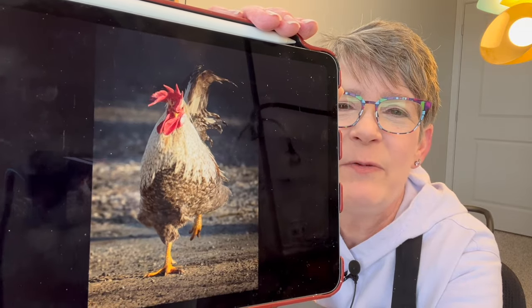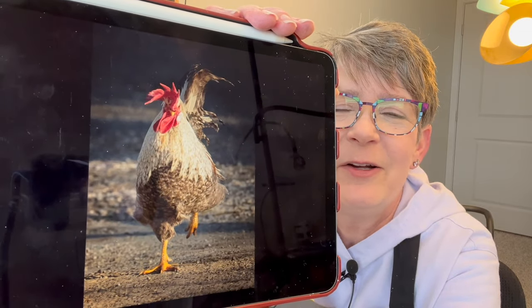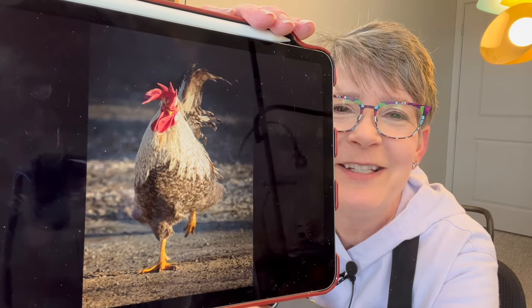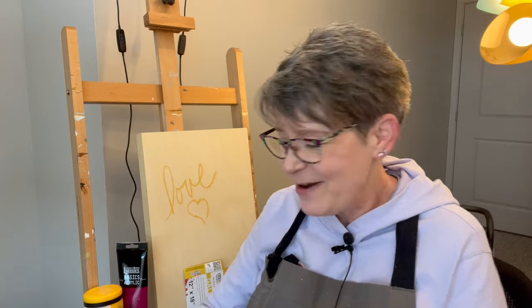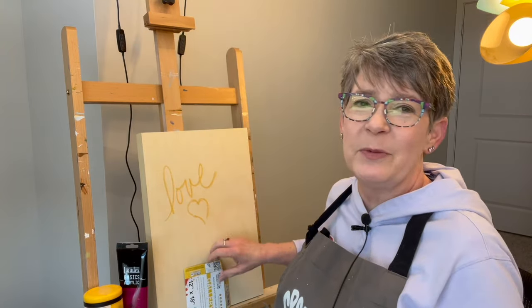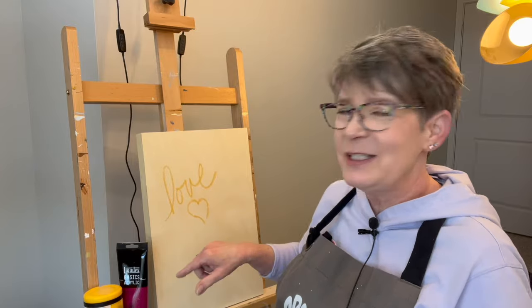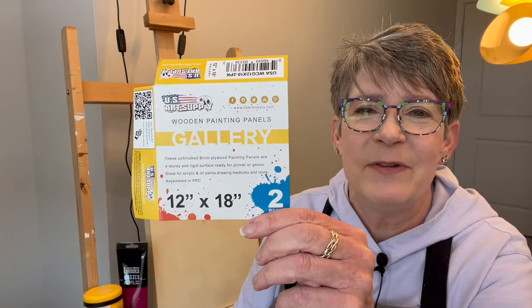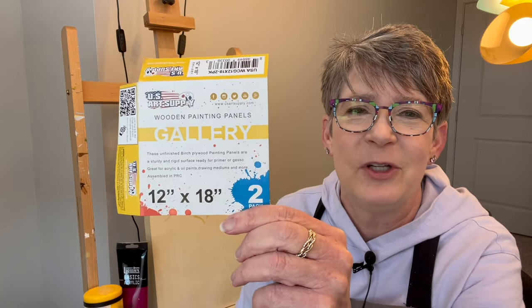I like that the photographer noticed the only color is really the comb and wattle, and then the yellow feet. I'm going to paint it on a 12 by 18 inch cradled wood panel from US Art Supply. I get them on Amazon because I have Amazon Prime — I think if you go to their website they still have free shipping.